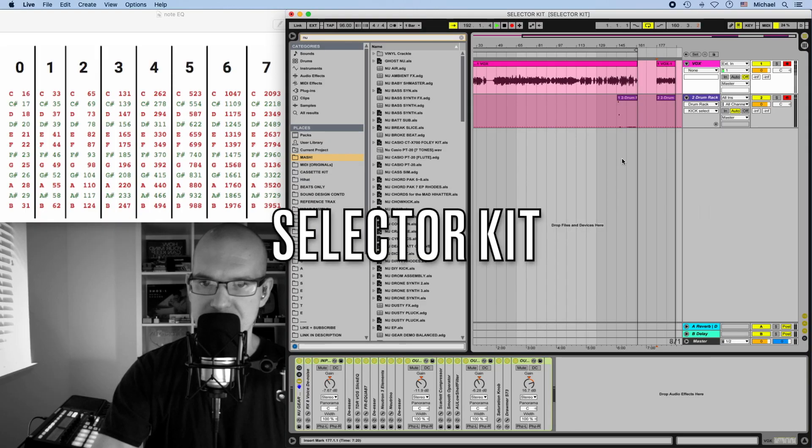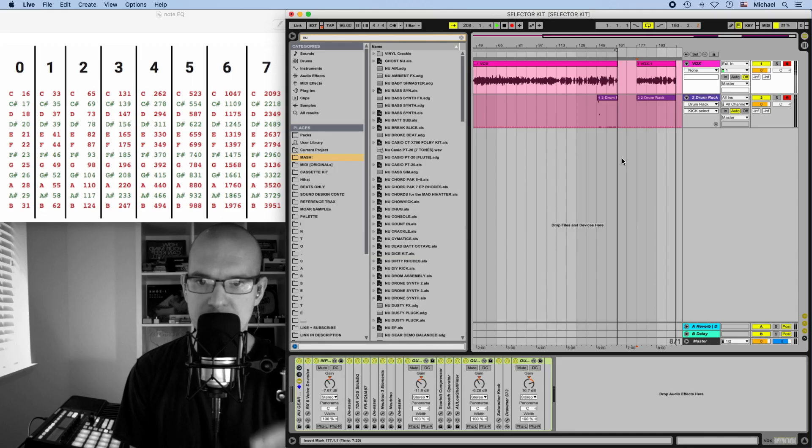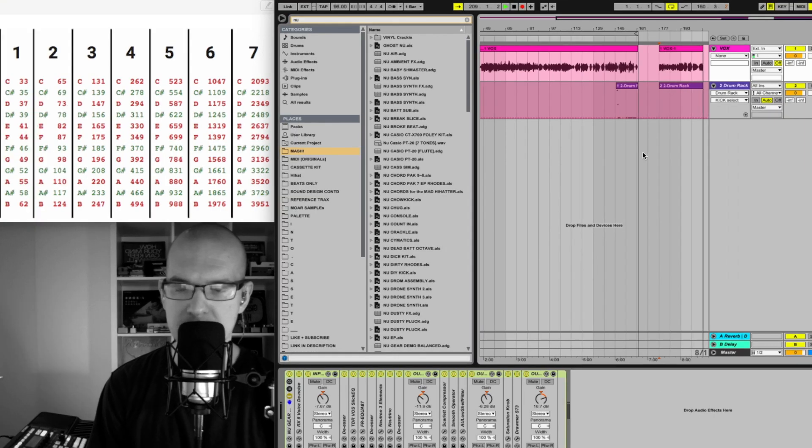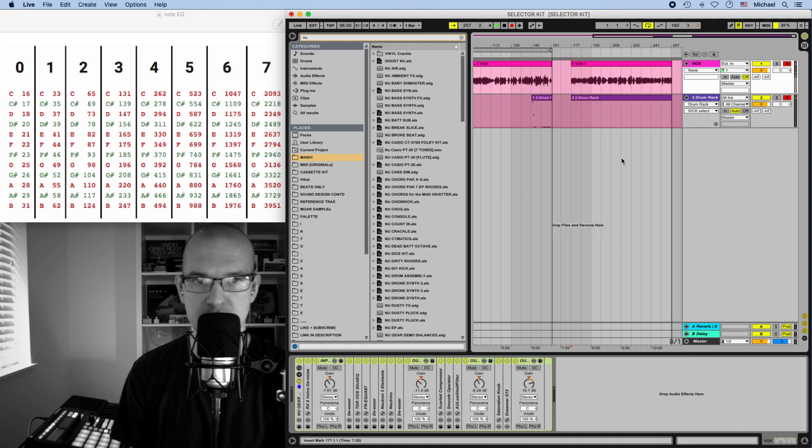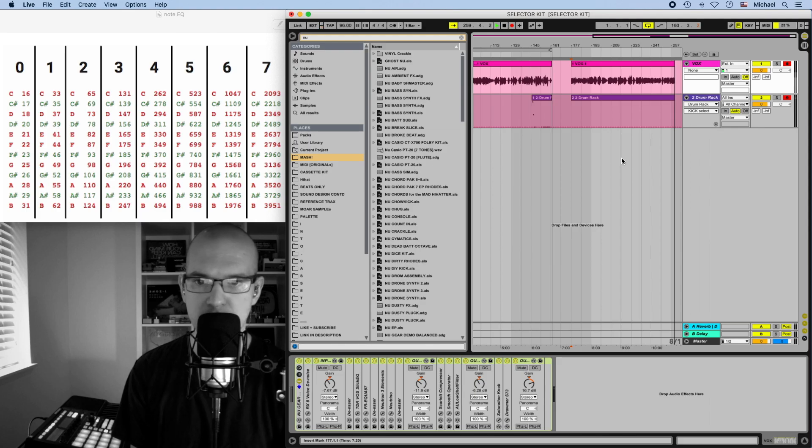Making a selector kit is a little tricky. What you have to do is nest an instrument rack and a drum rack. A selector kit is a way for you to program drums in MIDI that allows you to swap out the samples on the fly, so you can audition them in context with each other and make sample selection decisions while your pattern plays. It's super useful and super convenient — it's something that makes Ableton Live incredible.